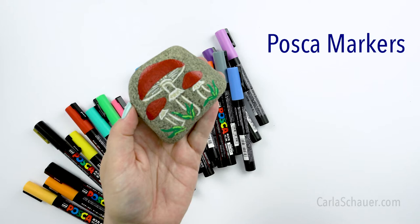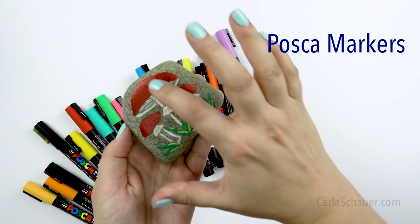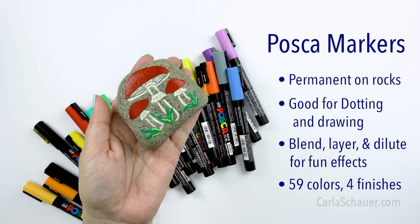Posca paint markers are perfect for drawing and dotting. You can get tiny little details just as easily as you can color a larger area. They are permanent on rocks, and I especially like them for what I call naked rocks — rocks that I don't base coat. Posca paint markers are incredibly versatile. They come in glitter and metallics, as well as lots and lots of different colors, and they can actually replace many of the other supplies, especially if you're on the go.